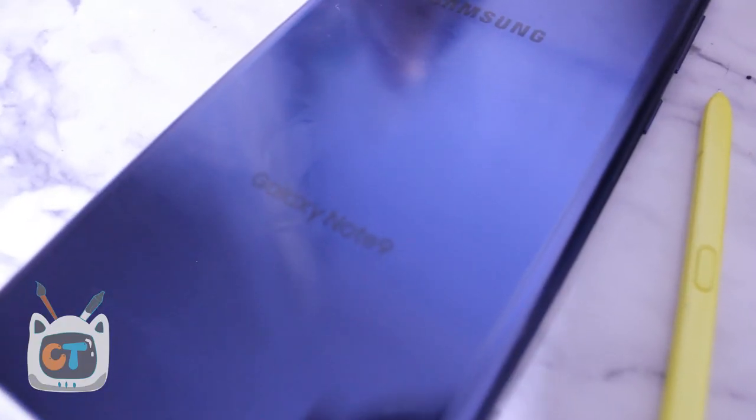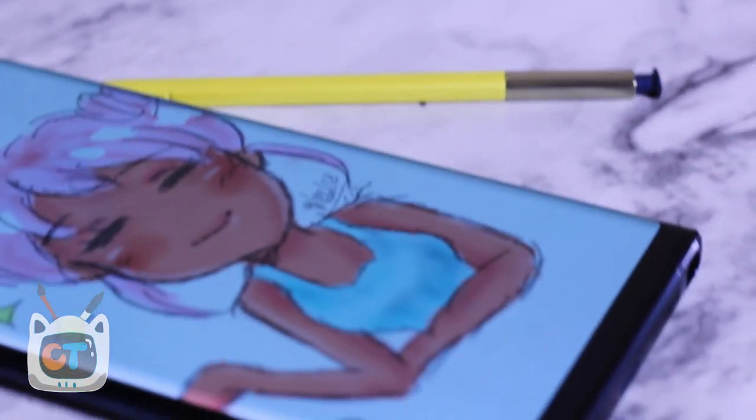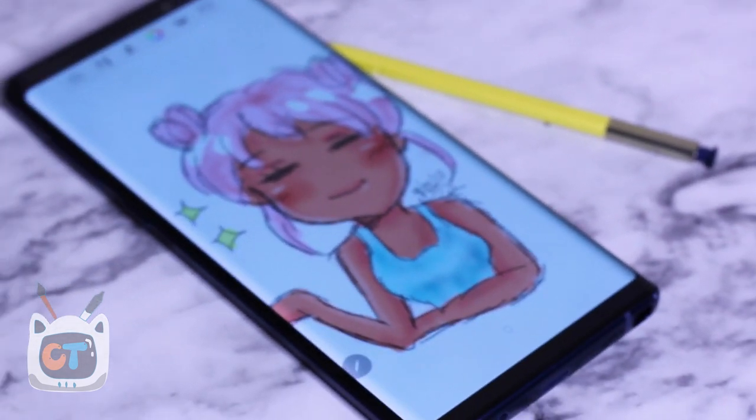My biggest complaint so far has been fingerprints — this phone is a fingerprint magnet. And I know that's a small complaint. I haven't got a case on it yet. But so far, first impression, this phone seems worth it to me — and for multiple different reasons.